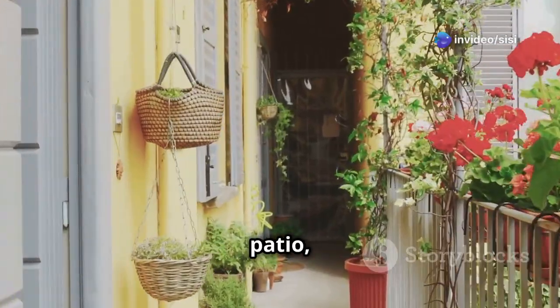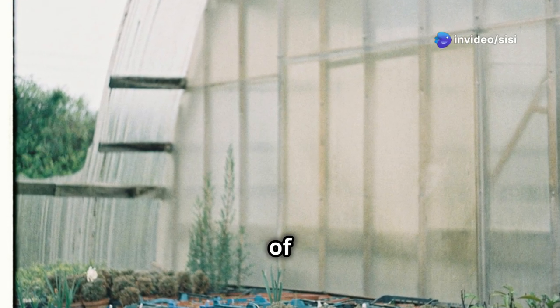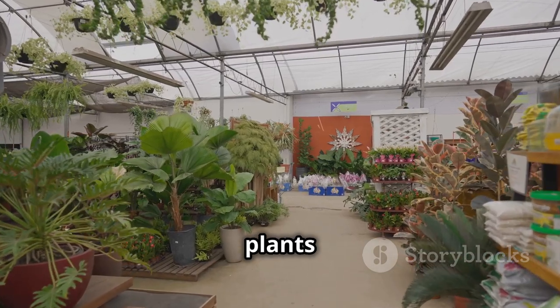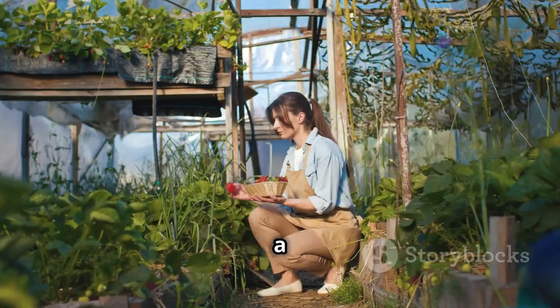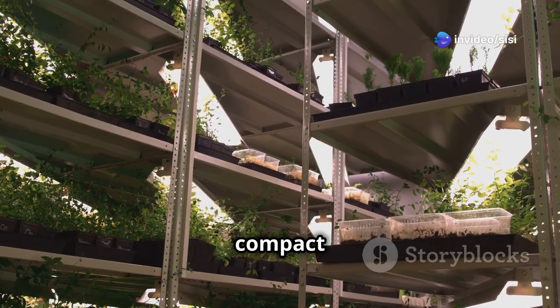You can grow your favorite plants year-round. First up, let's talk about the benefits of having a greenhouse in a small space. With a greenhouse you can grow plants in any season and protect them from harsh weather and pests. It's a game changer for any urban gardener. Let's dive into some compact greenhouse options.